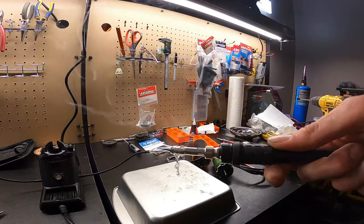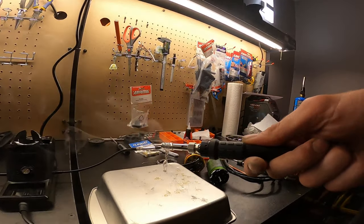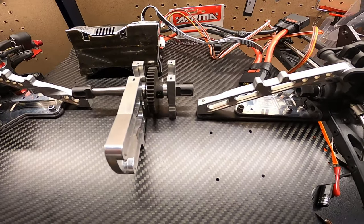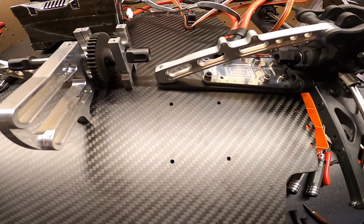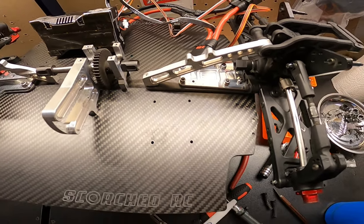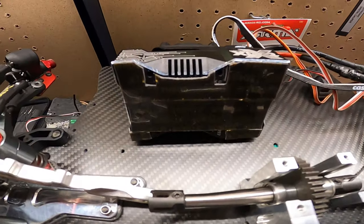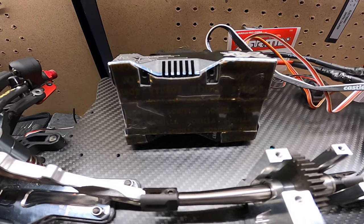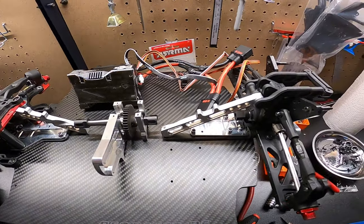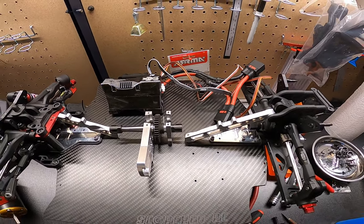Holy crap guys - brand new soldering iron, don't forget to take the plastic tip off when you turn it on! About to mount the XLX2. On this SP version of the Scorched RC chassis there are holes already for it, but I like to put double-sided tape as well along with the mounting screws - just in case you crash it gives a little cushion and won't mess up the ESC.